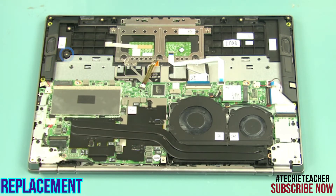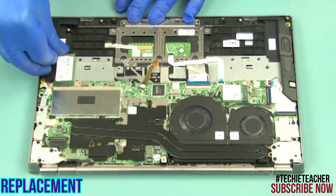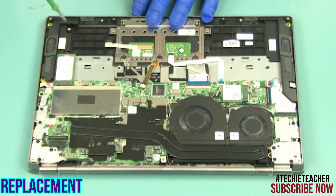Install the screw rubber. Insert the SSD in the connector. Install 1 screw.